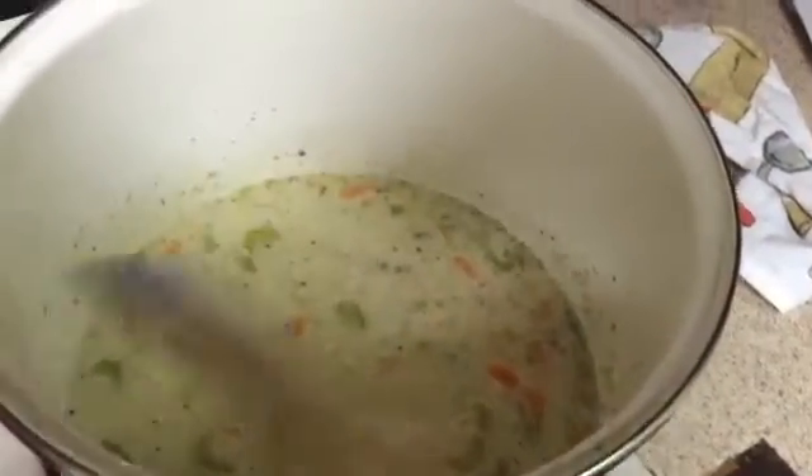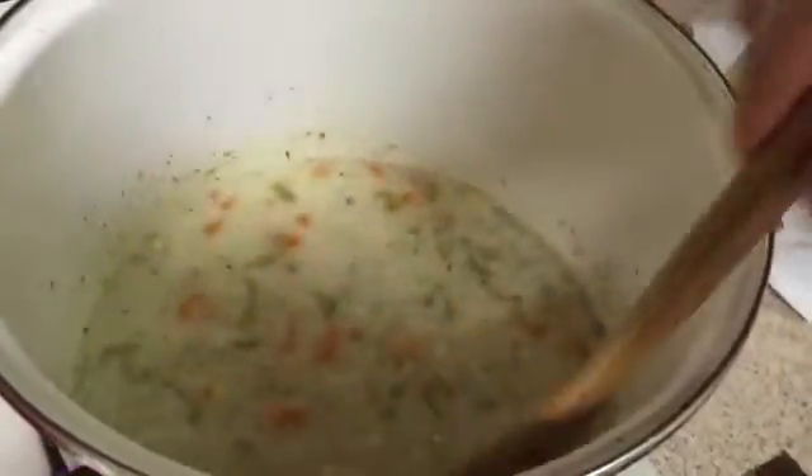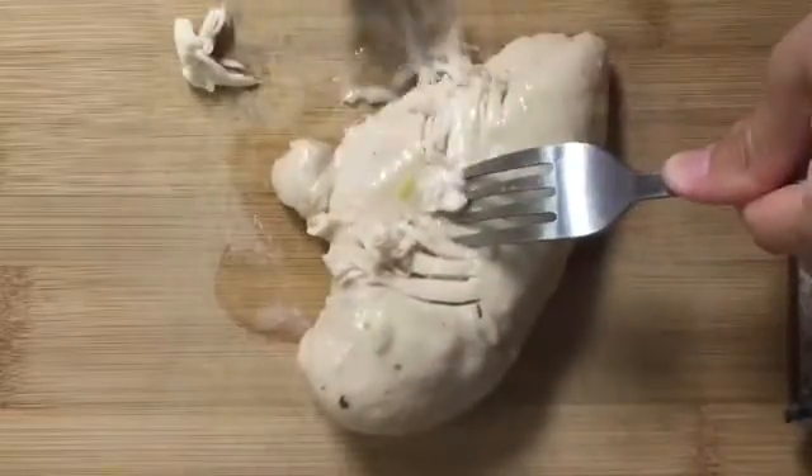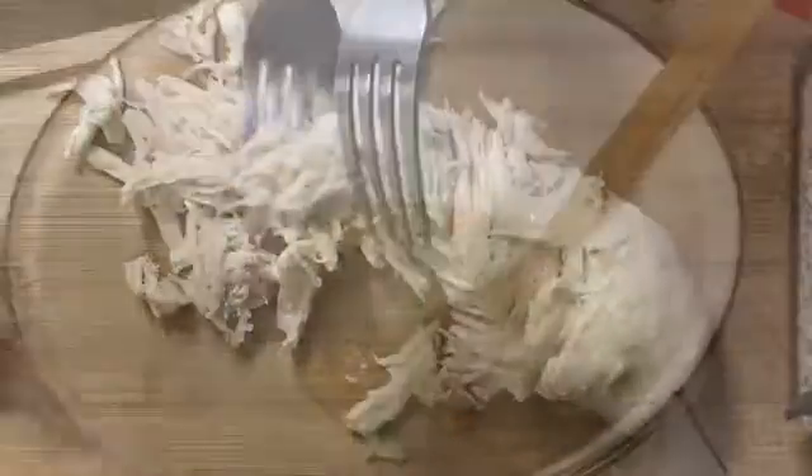After about 30 minutes you'll see that your soup is thickened and your chicken breasts should be cooked. Carefully take them out one by one and shred them, placing the meat right back into the soup after you've shredded it.